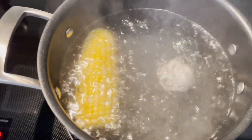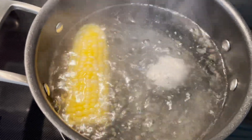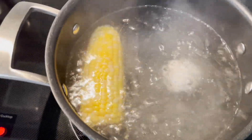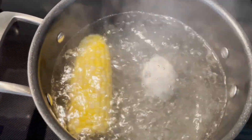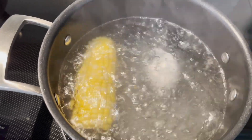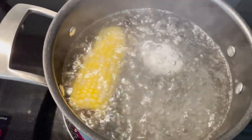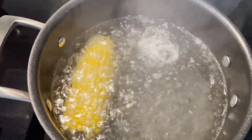Over here I have some corn on the cob boiling with one egg. I've got a lot of stuff so I don't need a whole bunch of extra sides. So this is one corn on the cob and one egg — the corn on the cob I get in a pack at Sam's Club and it's real good, y'all.